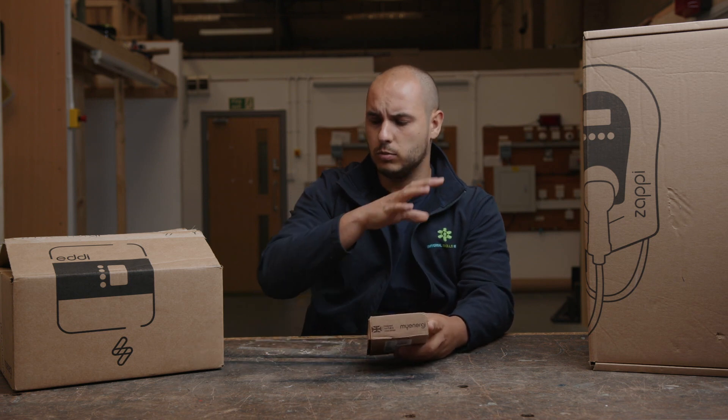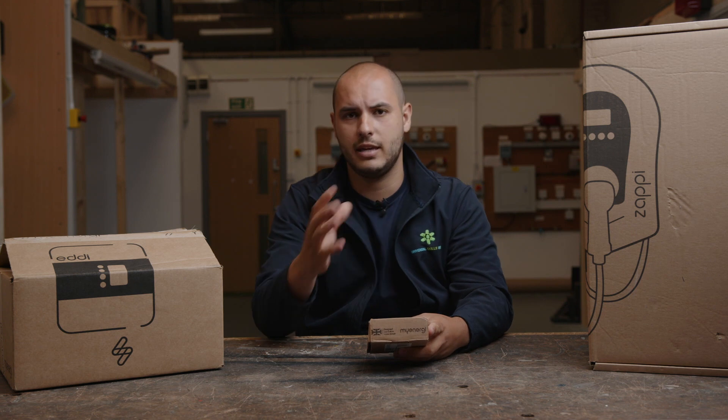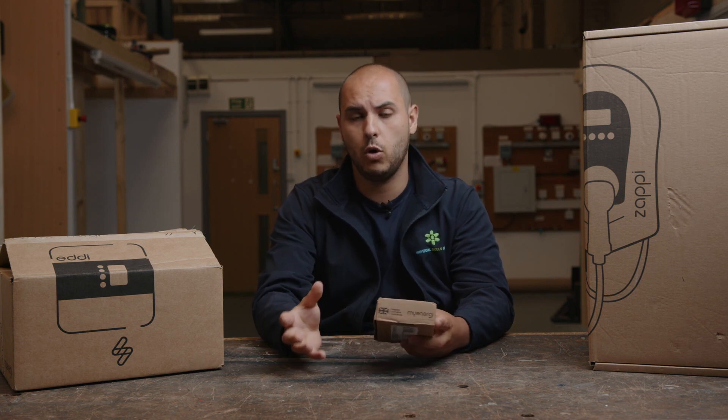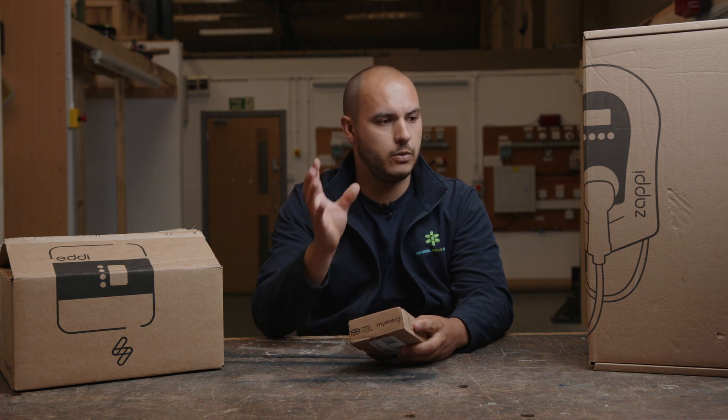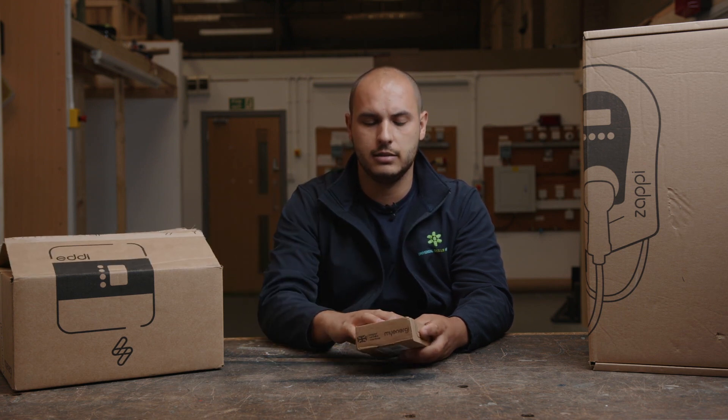This comes as part of a kit — you can get everything as a kit. There is also a hub available from MyEnergy. But we're reviewing the Zappy, the Eddie and the little Harvey.